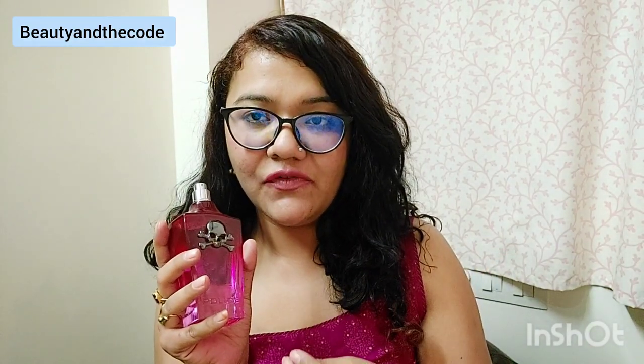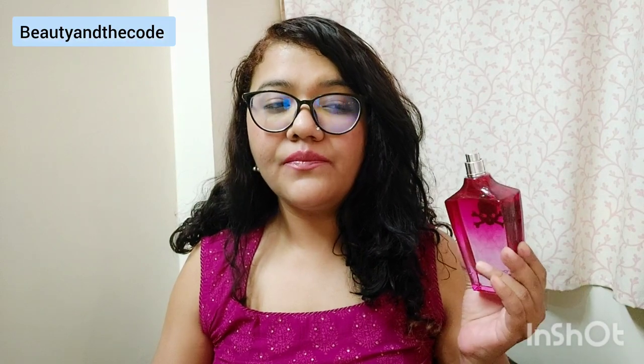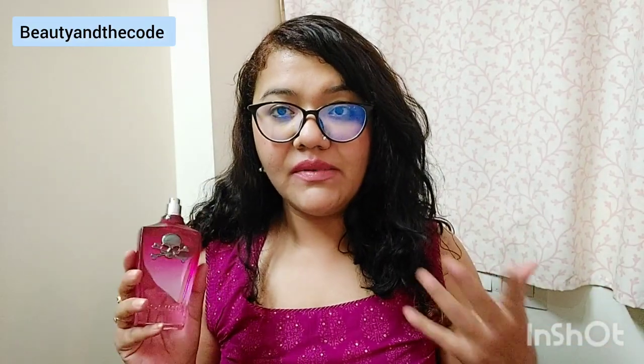The bubblegumminess in this perfume makes it a happy, bubbly fragrance, but as I mentioned, with a twist of a dark side to it. For the price you're paying — around 3,000 to 4,000 rupees — I think it justifies the price because longevity is good, performance is good, and the fragrance is unique. In my collection I don't have any floral that smells like this. I just don't have that bubblegummy floral in my collection, so this is a good one to add.